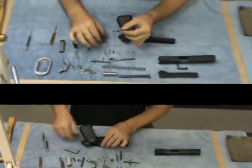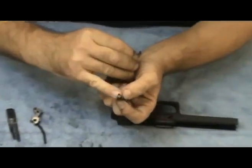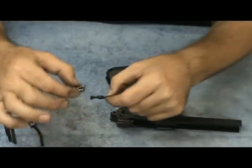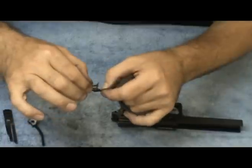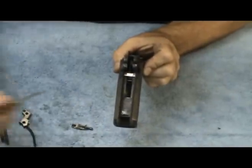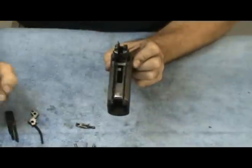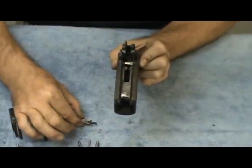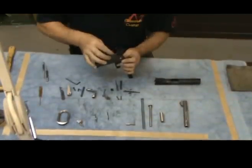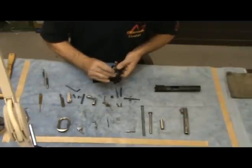Now we are going to proceed to the sear and the disconnector. This is the disconnector, and the sear goes right on top of it. Make sure that the flat part that rides against the trigger faces down, and the sear goes right on top of it. The bottom of the disconnector needs to go through the top of the frame. Line up the sear and the disconnector with the hole and insert the smaller pin.